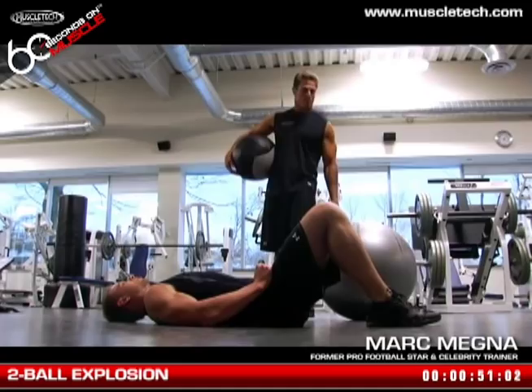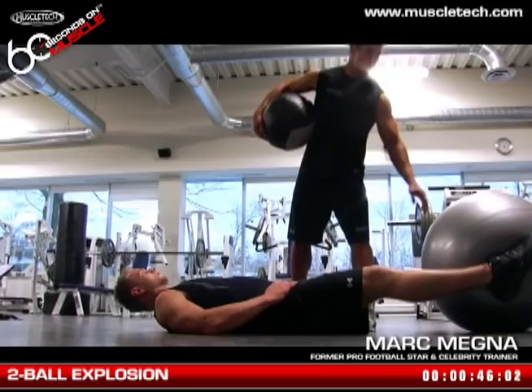The big ball is going to go between Kevin's ankles and he's going to squeeze it. His legs are going to be straight, full extension. Really squeeze that ball. The little ball is going to be over his head, arms full extension, biceps by the ears.